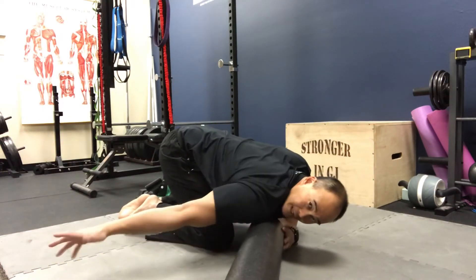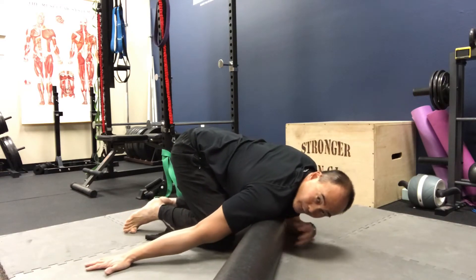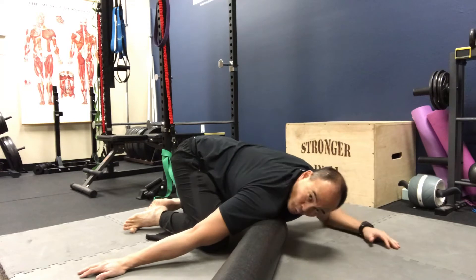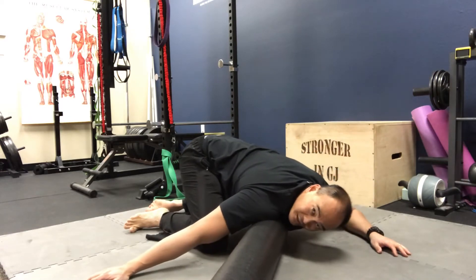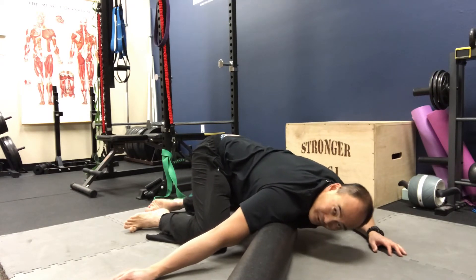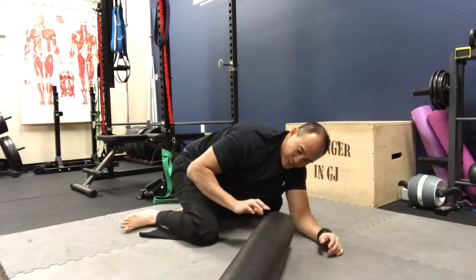I'm going to lay in this position and I like to externally rotate — so thumb out, palm kind of down toward the ground. You're just in here nice and easy. Do this to your tolerance — you can lay your whole weight on here if you want, or you can support yourself with your other arm. You can oscillate back and forth. If you find a spot, roll it back and forth nice and easy. Remember, these techniques are used to help you relax that muscle tissue — you don't want to sit here in agony.